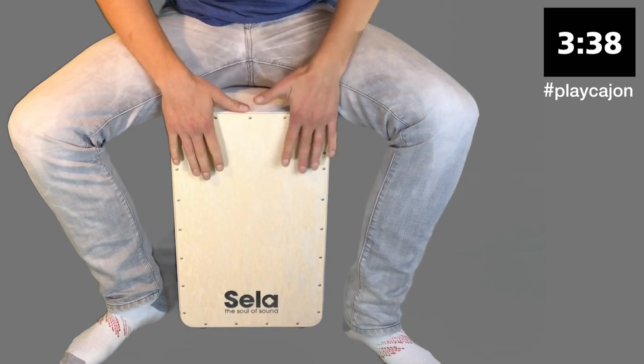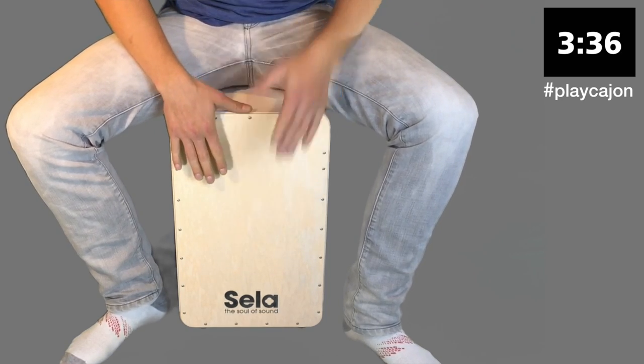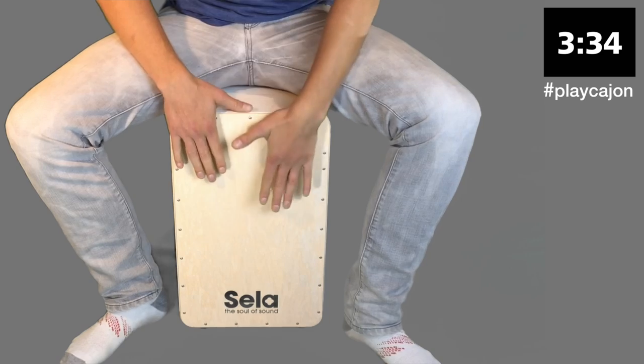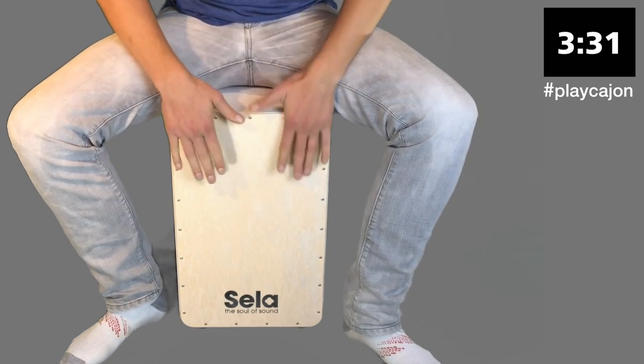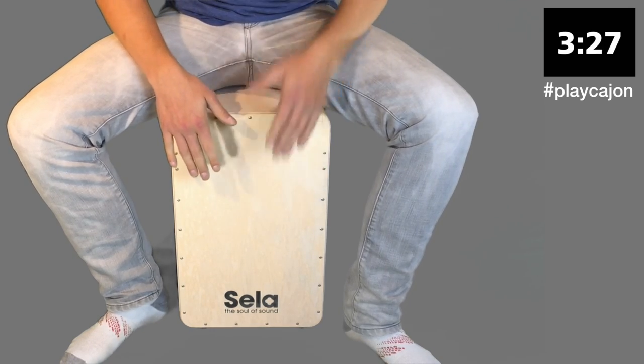The beat is where we're going to build confidence with our rhythms and be able to play them stronger. Now we're going to move to the left — left hand lead.